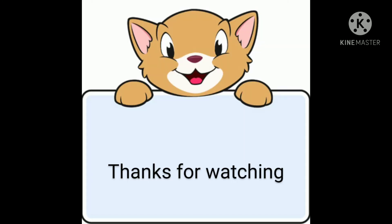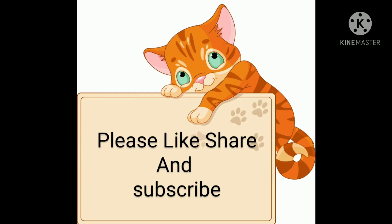Thanks for watching. Please like, share, and subscribe. Bye-bye.